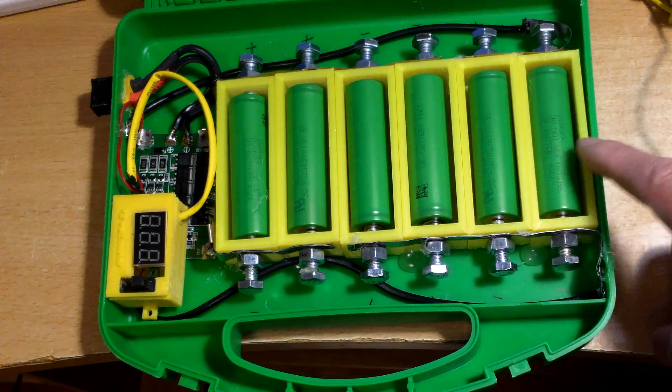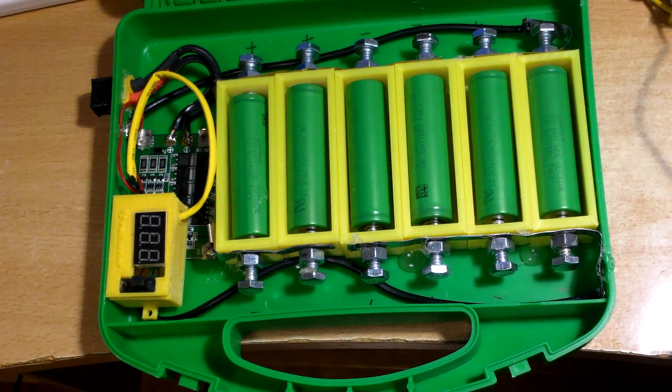6 amp, 12 volt power bank. Thanks for watching.